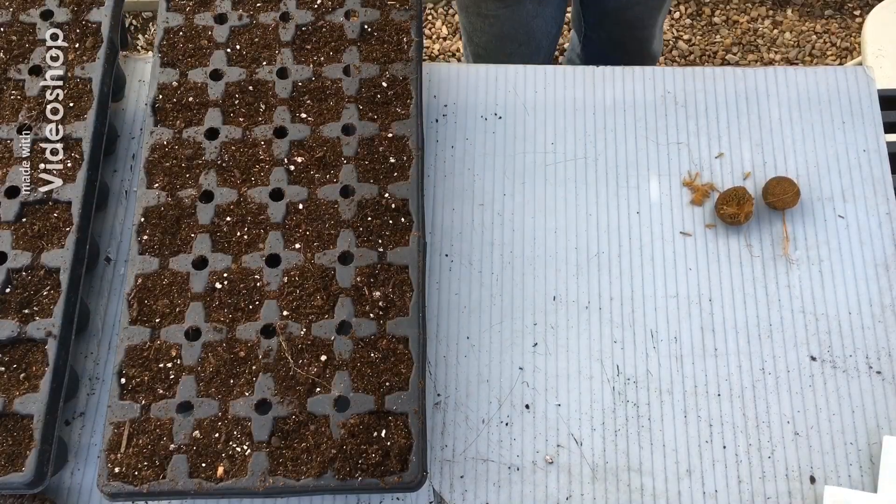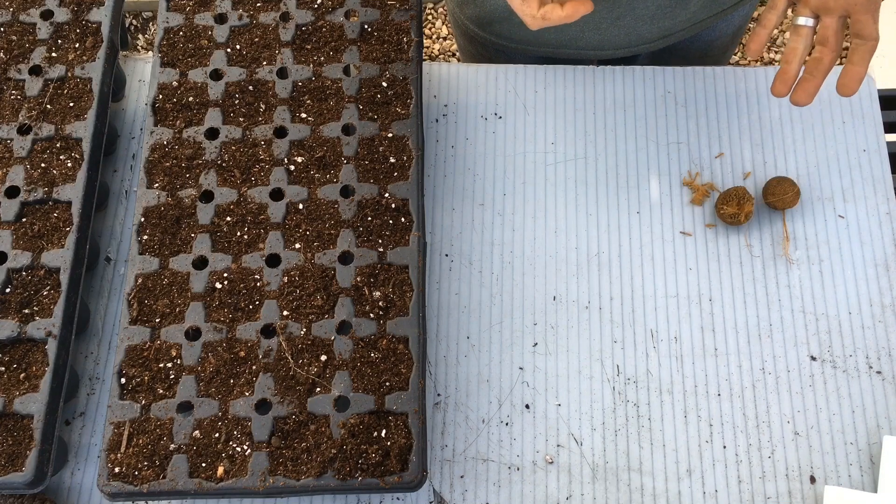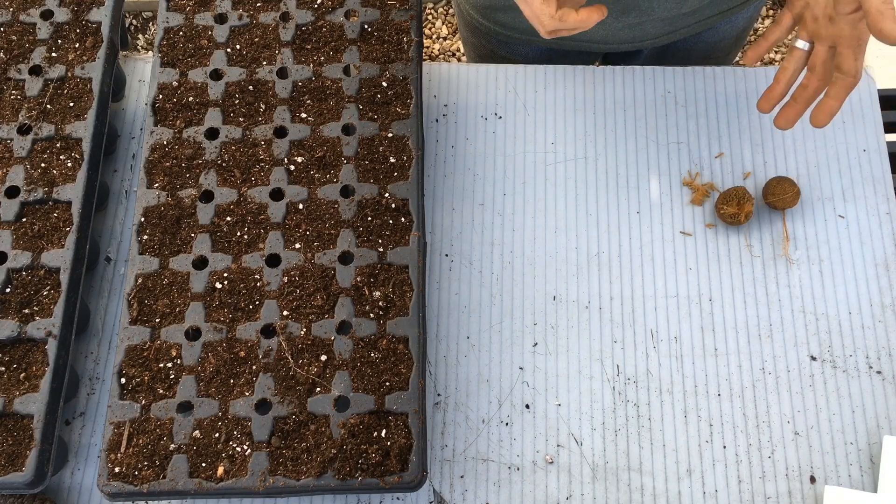As many of you know, there's a lot of sycamores around in the Richmond area. More specifically, we're talking about the American sycamore, which is Platanus occidentalis.